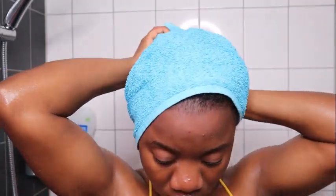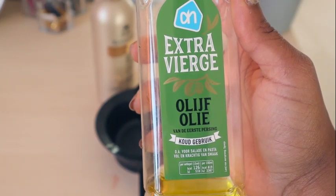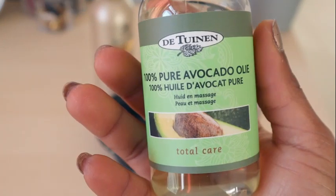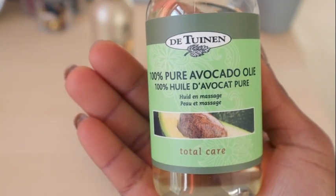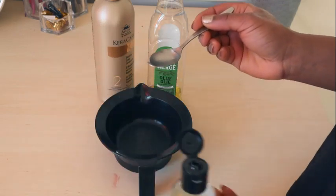For step two, I'm going to use my deep conditioner, which will be the Humecto cream. First I need to towel dry my hair before applying it. In the next video I'll show you how I prepare my deep conditioner — I'm going to use the Humecto cream with some extra virgin olive oil and avocado oil, adding one teaspoon of each oil and mixing that with the Humecto cream.